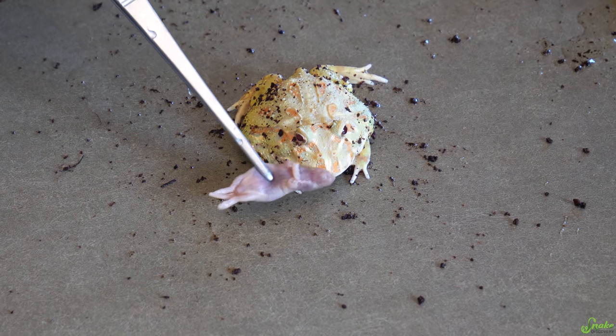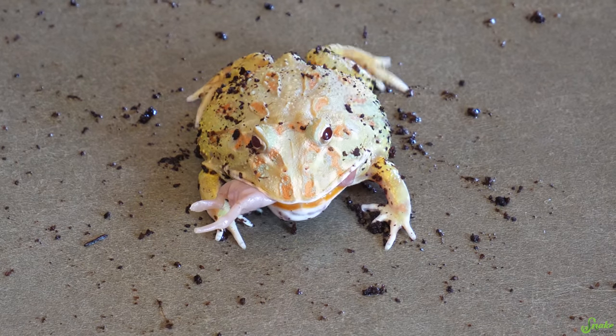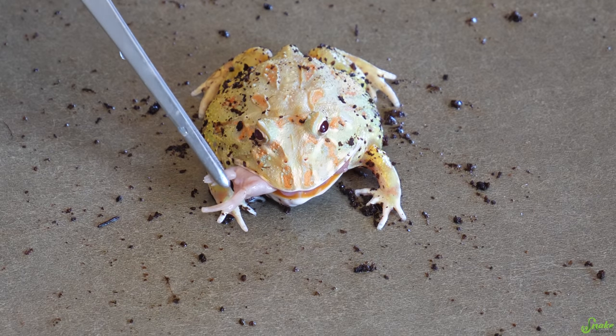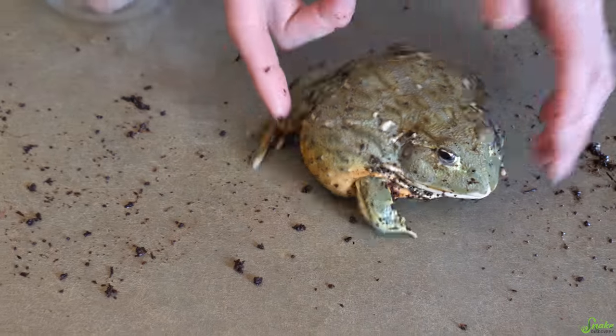A lot of keepers of big frogs like these pixie frogs will feed mice from time to time. It's not like a complete diet because they are kind of fatty, so we do try to mix up their diet with insects and things like that too, but just for a special treat today we're going to feed the pixie a fuzzy and the horned frog a pinky. And now, let's feed Hypno.